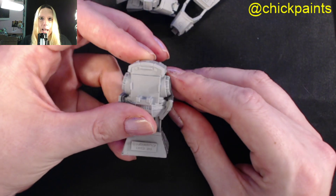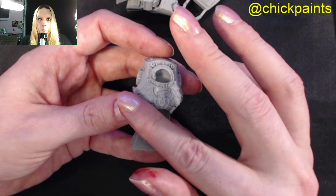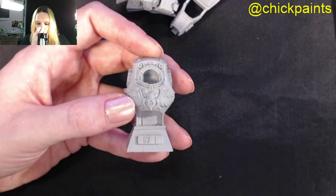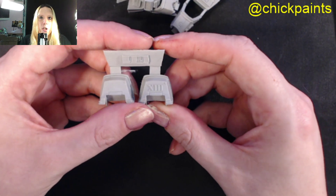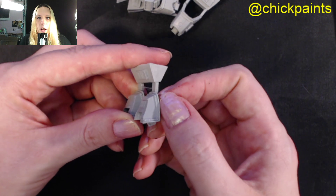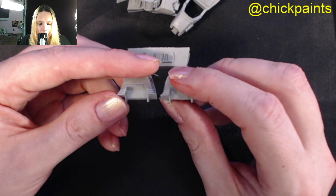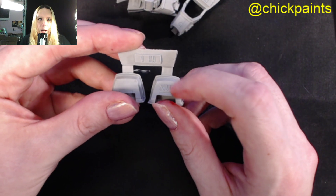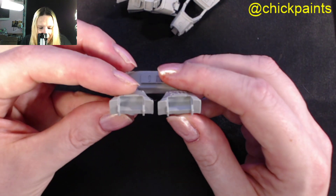It is kind of like a standard Contemptor Dreadnought but just with a very nice front, and then above where the head would be I really like the extra attention to detail. It has the shoulders - you can see it has the 13th Legion there and then the trim going around the shoulders. I really like that. You know it's perfect - paint it gold, do the lettering white or gold.